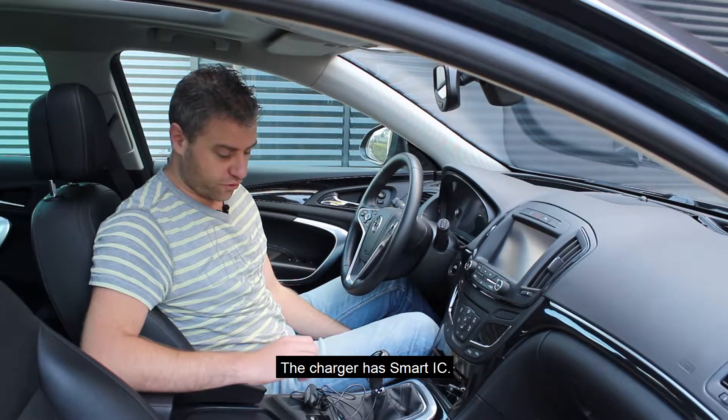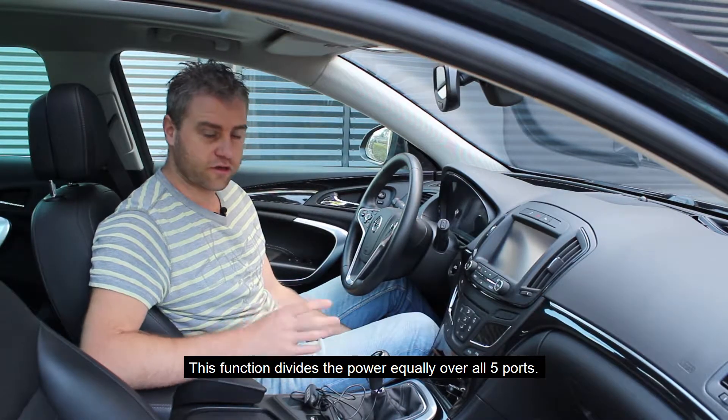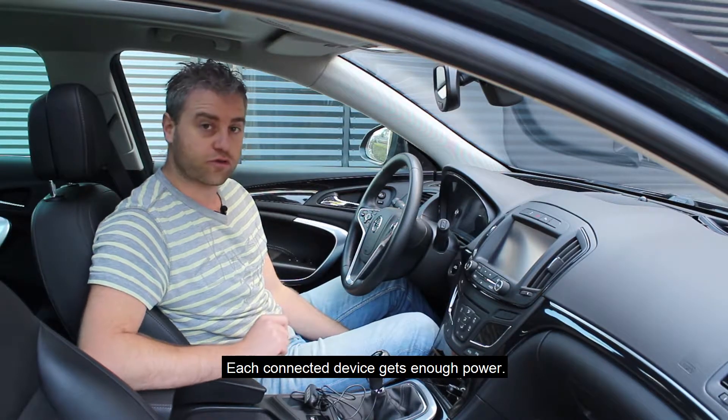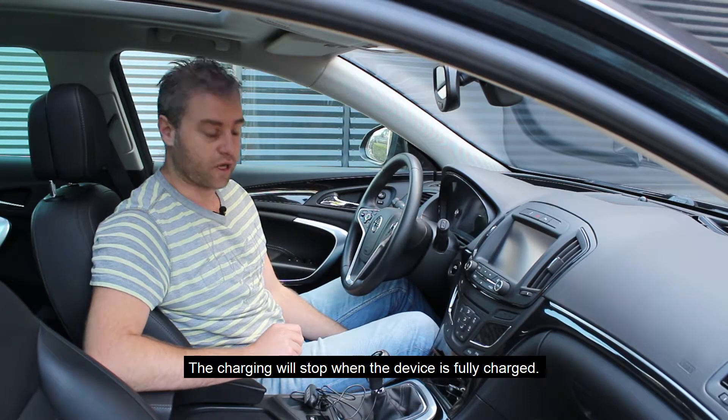The charger is equipped with a smart IC. This smart IC allows all five ports to intelligently distribute power, so that every device gets enough charge. When a device is fully charged, it automatically stops charging.